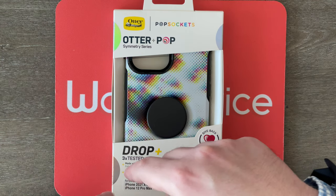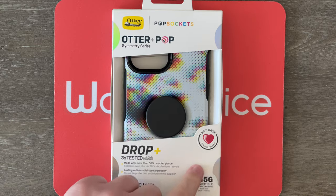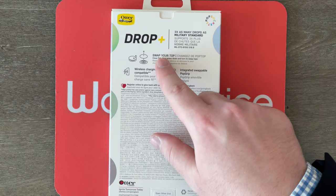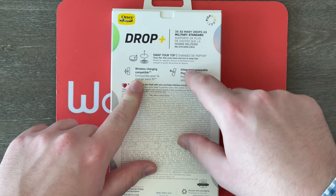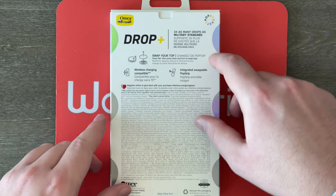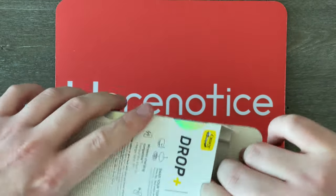It is for the iPhone 13 Pro Max — they actually call it the iPhone 2021 extra large, but that's the 13 Pro Max. It says 5G compatible right here, and over here on the back it talks about how you can swap out the pop socket if you want to change it. It says it's compatible with wireless charging, and it does have the pop grip — I guess that's what they call it — integrated into the case. Let's just get it open.